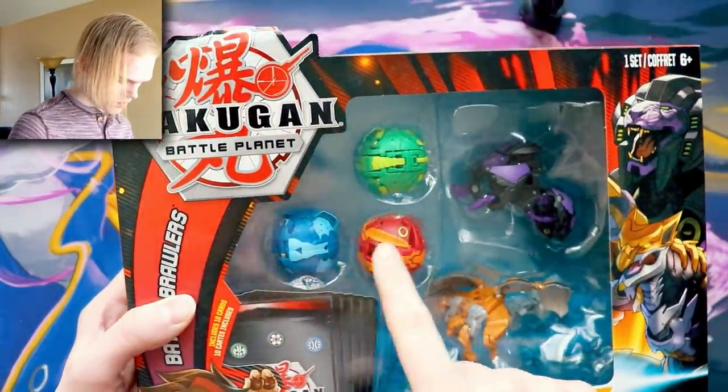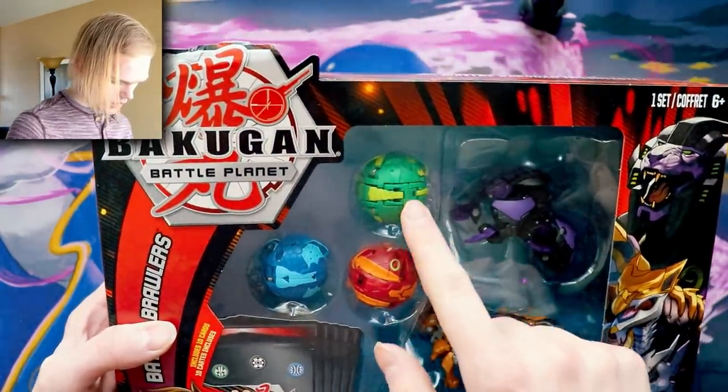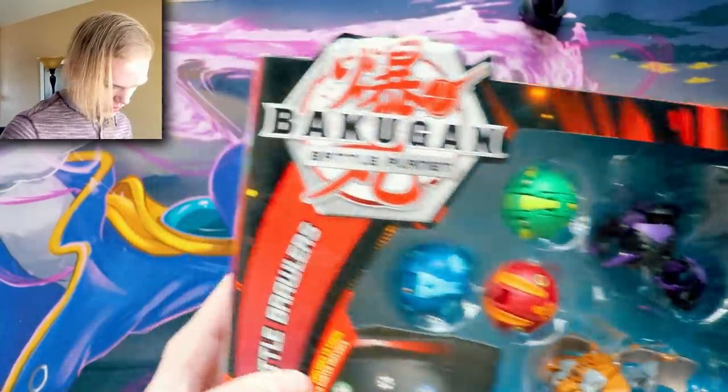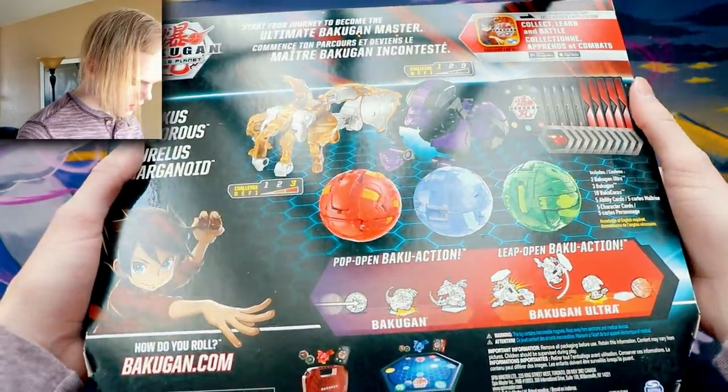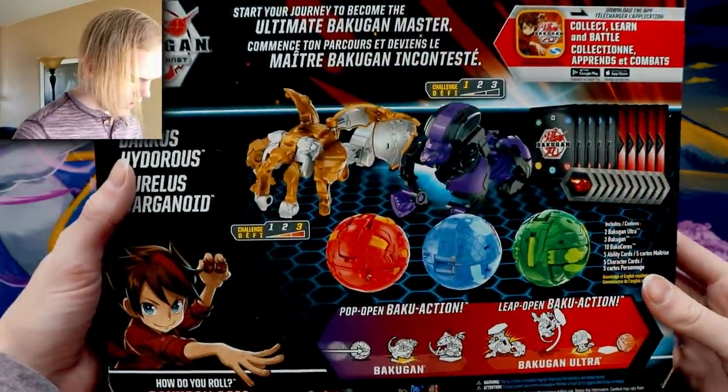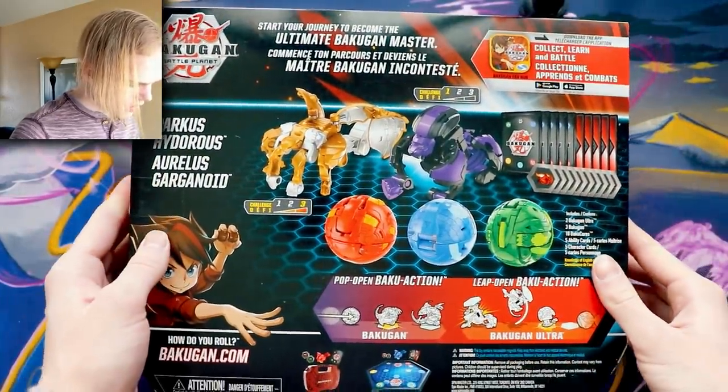Looking through the packaging — I think that's Fengzor, and that looks like a Dragonoid, a Ventus Dragonoid. On the other side you can see everything you're going to get in the battle pack, but I can't get all of it on camera, so this is all you're seeing.